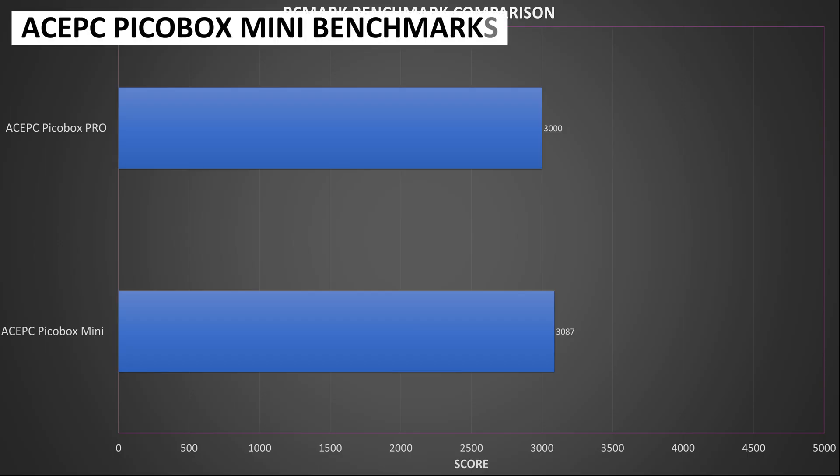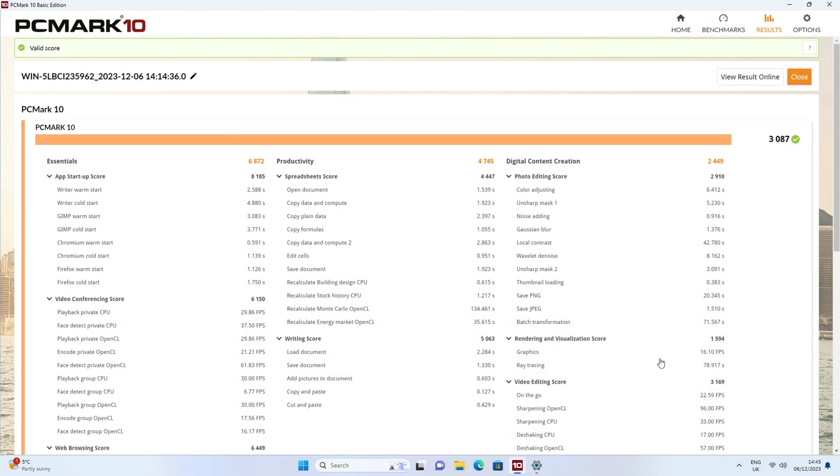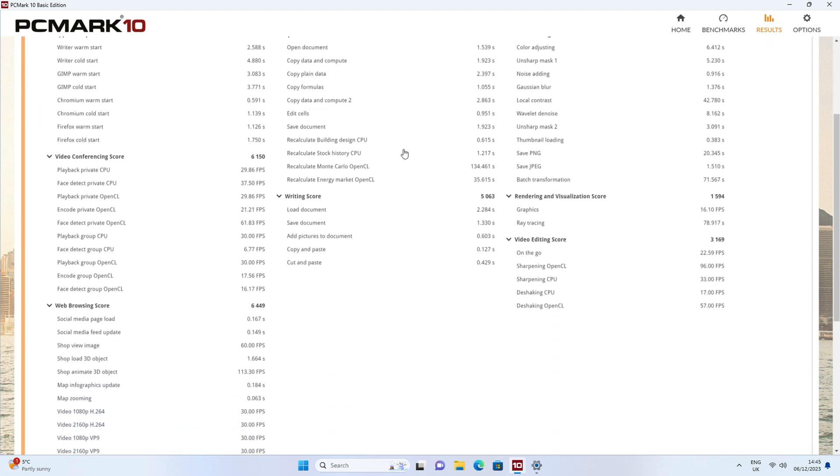For PCMark we got a great score of 3087 — the highest in our budget range of mini PCs. You can see across the test that it is very good for heavier workloads such as working with large office documents and even some image editing.